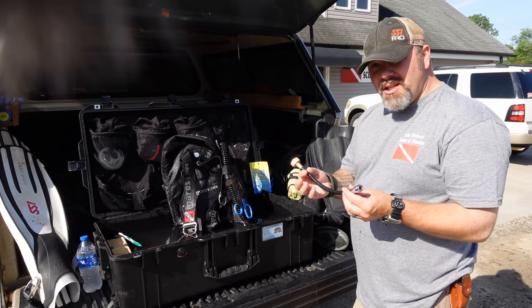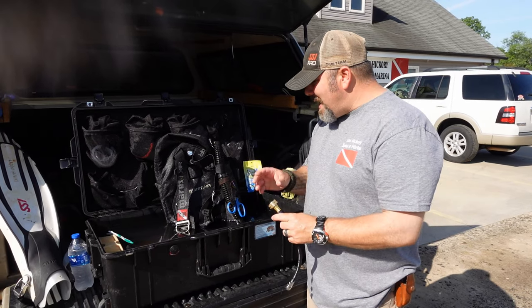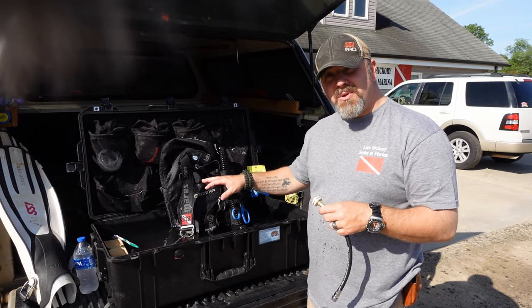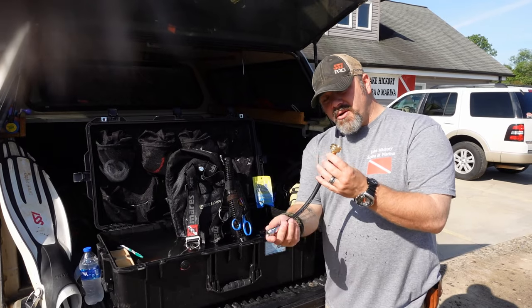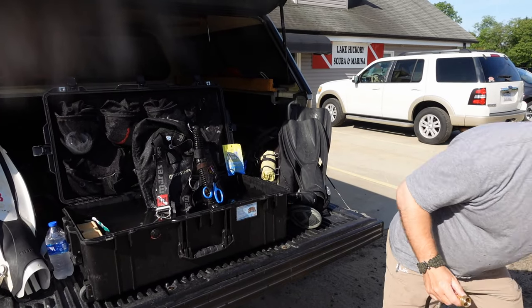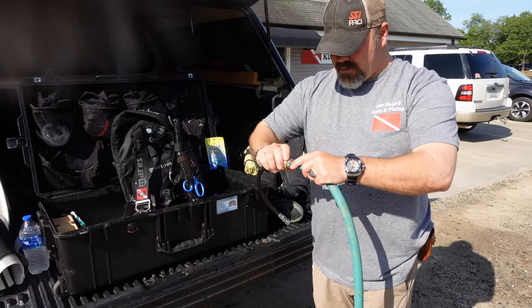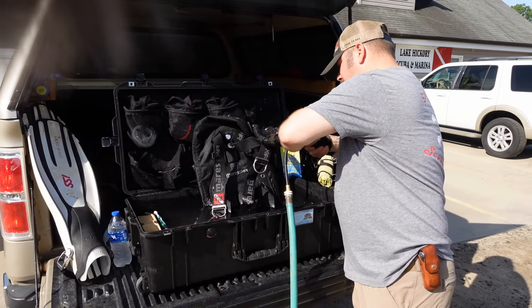A lot of people actually like the BCD washout hoses, which I'm going to show you how I do that today. I don't typically do this every time I use my BCD, but if I'm going to be hanging this one up for a week or more, I'll actually use this system here. All it is is a low-pressure inflator connector and a water hose connector. You're basically going to take your water hose, screw it onto the end, and then simply clip it onto your inflator.